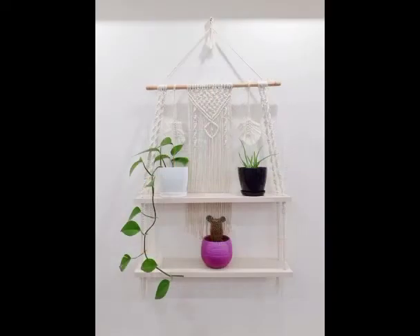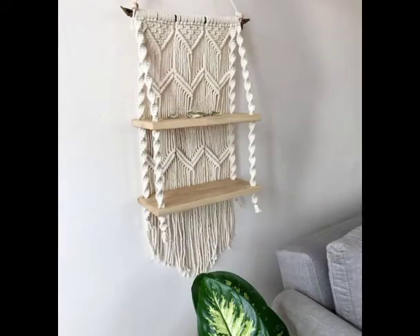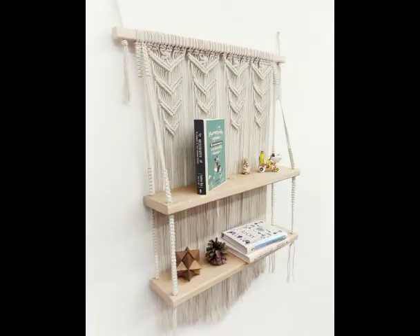So it is up to you — according to your usage, you can make a macramé wall hanging shelf with three wooden shelves or two wooden shelves. Most of the designs already uploaded on my channel are one-shelf designs.